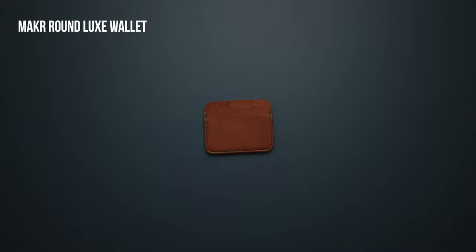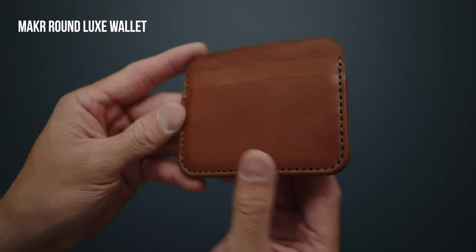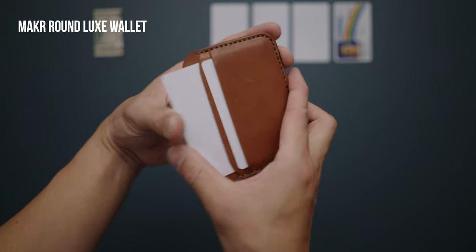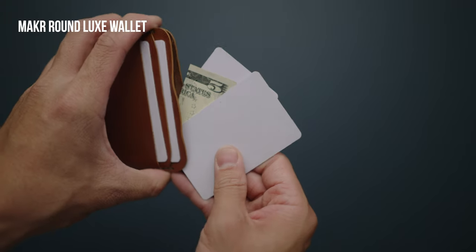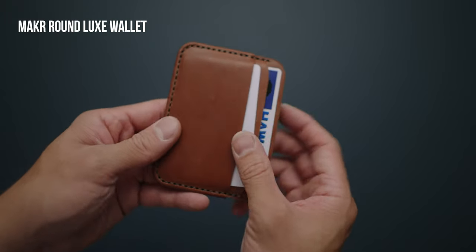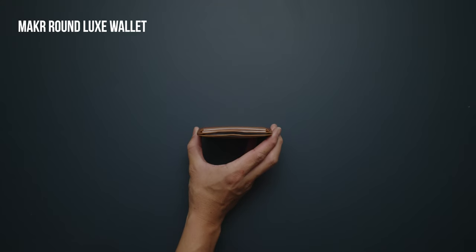The Maker Round Luxe Wallet Plus is a stylish luxury wallet built with premium materials and careful craftsmanship. It features five pockets: two on each side, and then a center pocket in the middle intended to conceal single folded cash. Hand-sewn and using Wicket and Craig English bridal leather, this wallet will patina beautifully and only get better with age.